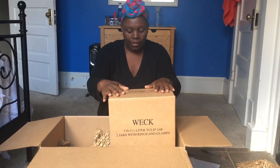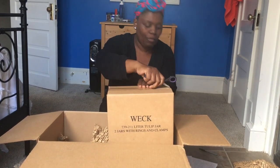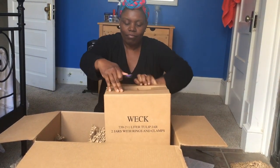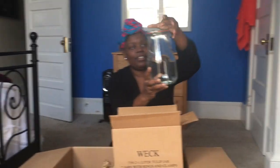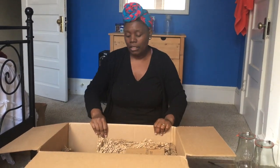So this is actually the tulip jar — you can read it right on the box. It says this is the tulip jar, it holds two and a half liters, and two of them come in the set for 19.85. This is what the tulip jar actually looks like — pretty big at two and a half liters, and you get two in the set.